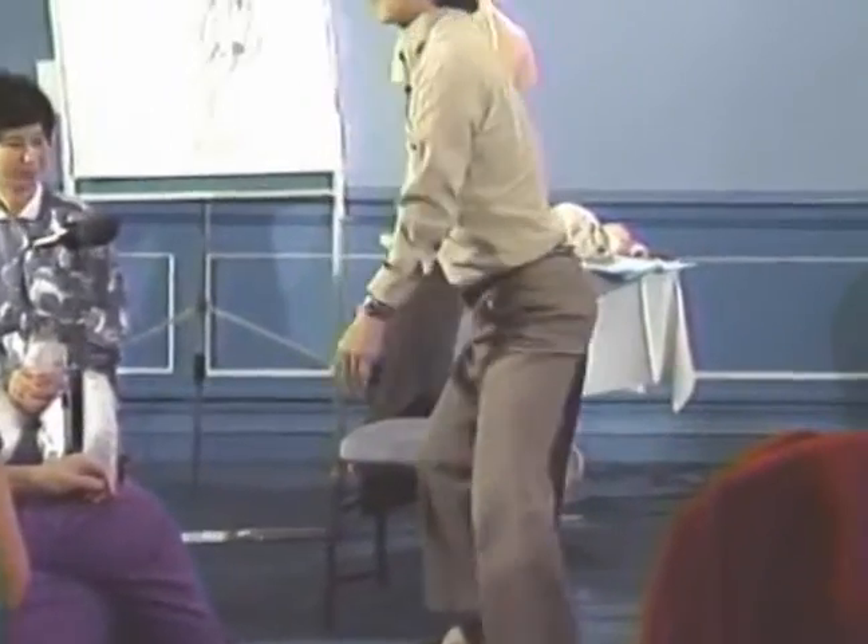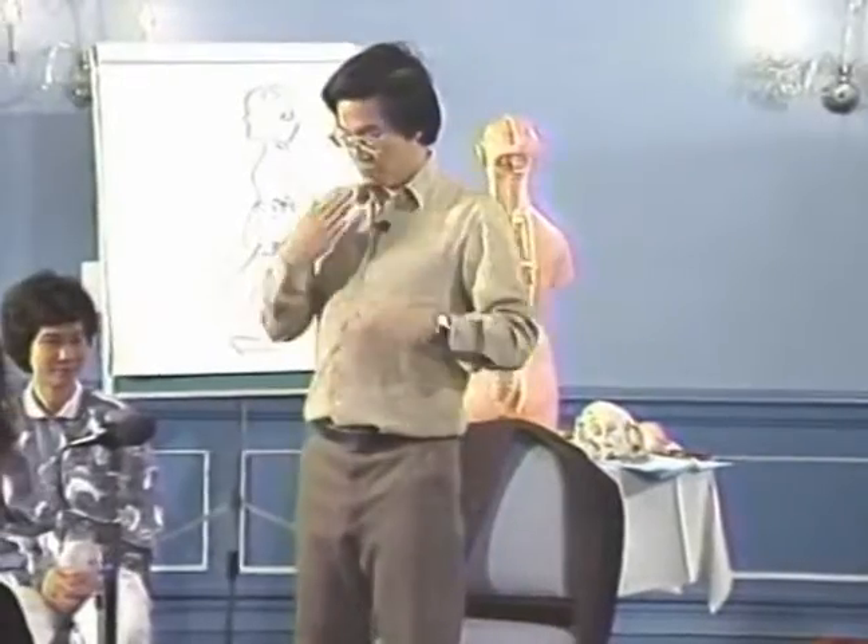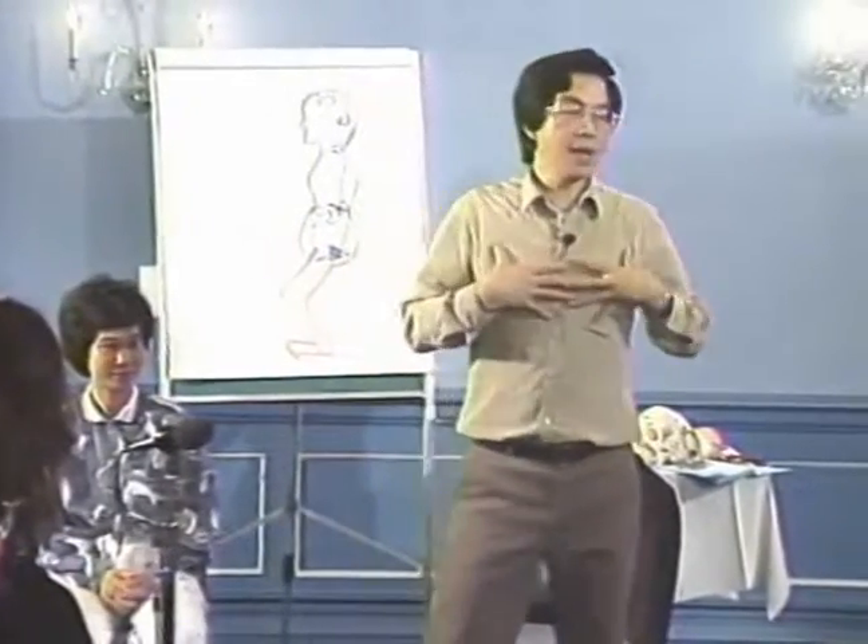Slowly stand up, collect energy, every time collect energy. And when you finish one, walk and rock and brush down, so the energy doesn't get stuck in the chest.